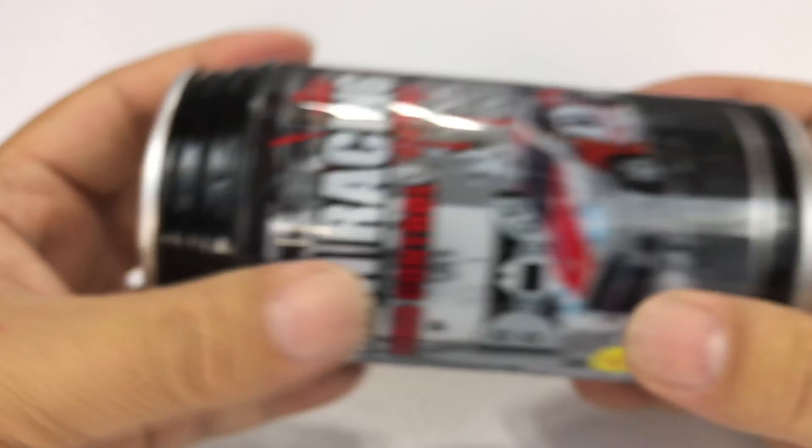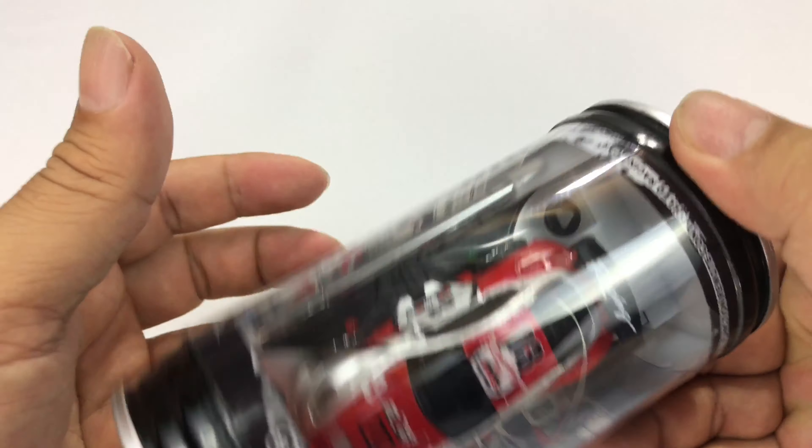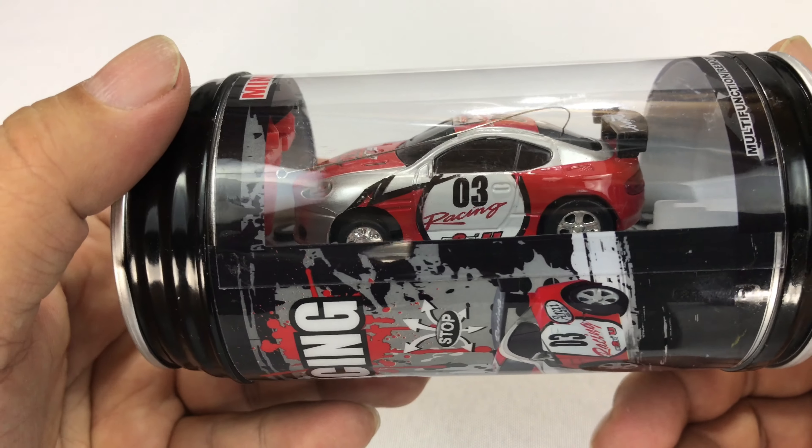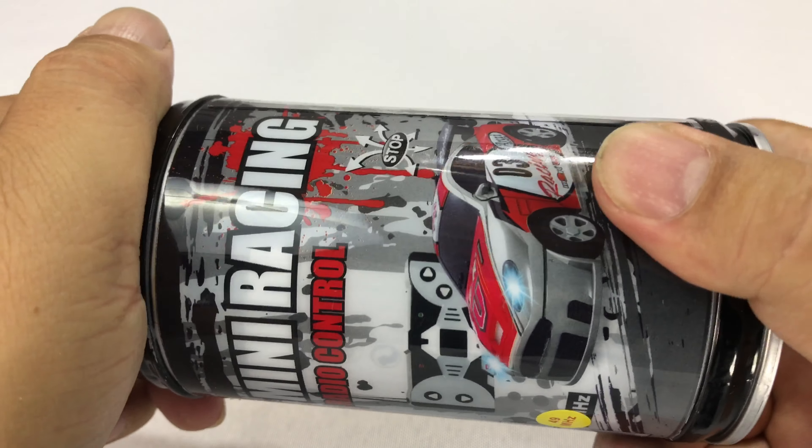Bud Light. It really does look like and is the size of a can as far as I can tell. This one is obviously different than the one I showed you in the color scheme choice, but it is also an Aston Martin.